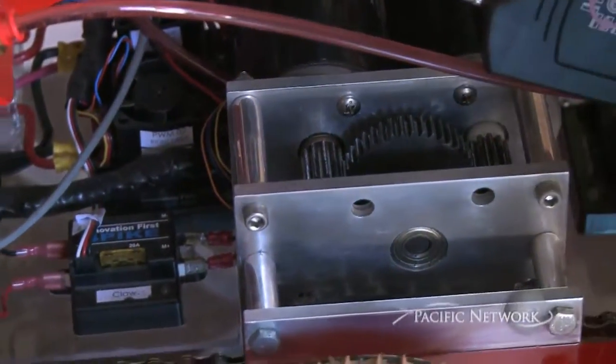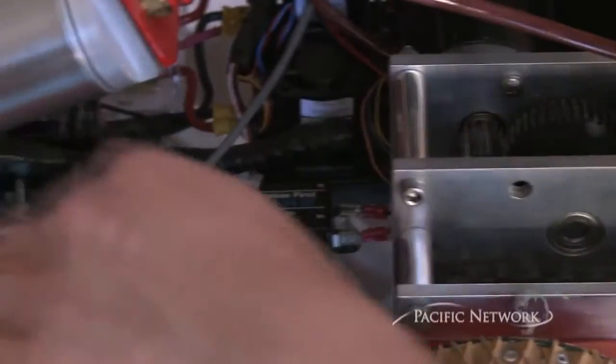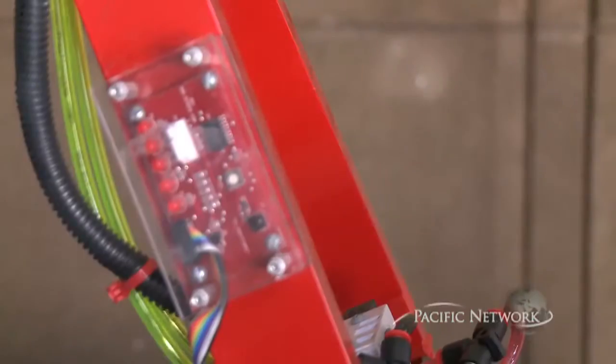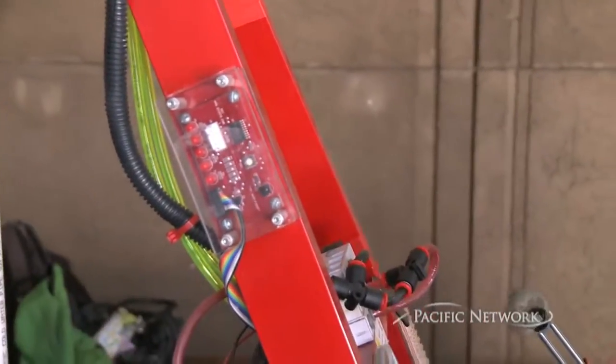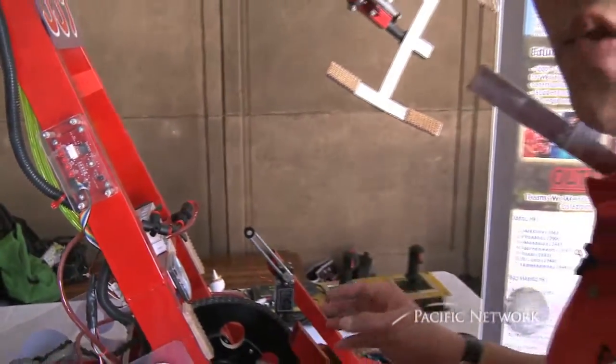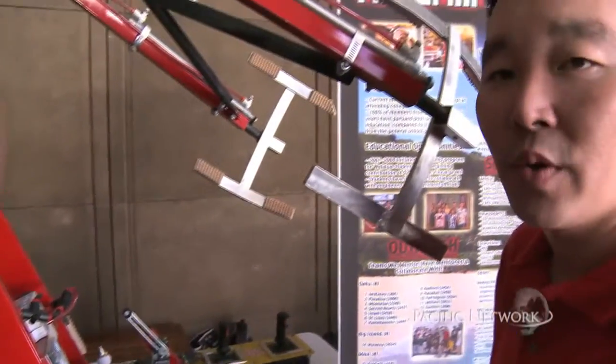It runs a six-wheel drive system, three on each side, using a bike chain. This robot can actually move during autonomous — meaning you don't need to control the robot. It can think for itself and use sensors to move in a direction that it wants to.